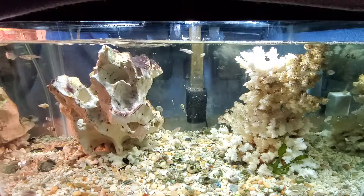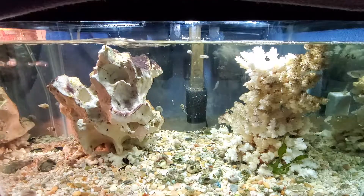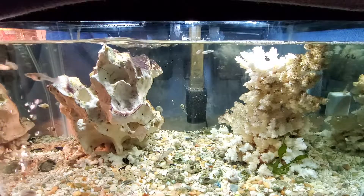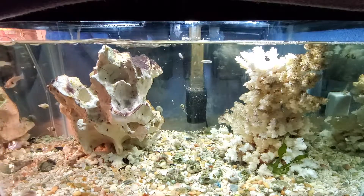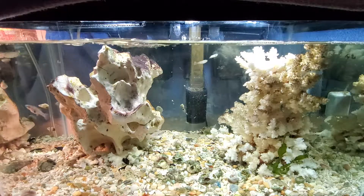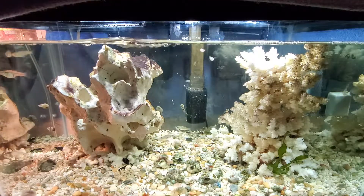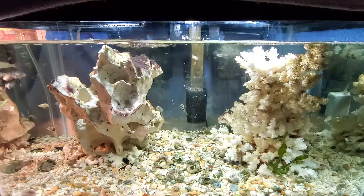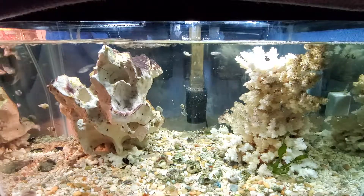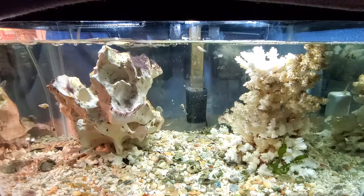They breed like mad and everything else in the tank eats the fry — the pipe fish eat the fry, everything eats it, so everyone in here is pretty happy. I keep losing pipe fish due to starvation, but now that the mosquito fish are gone, I fed them this morning and saw a couple eating. One died the other night and another died last night. There are still three left: the big female and two males, and they're doing well.